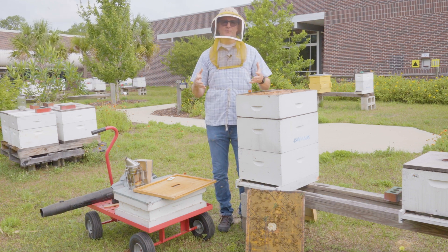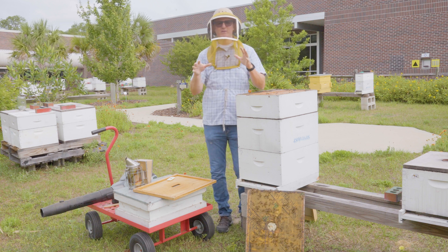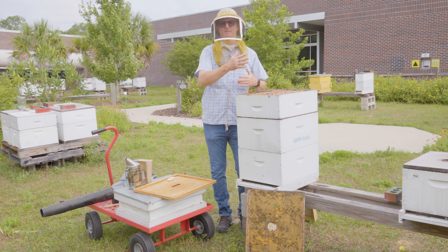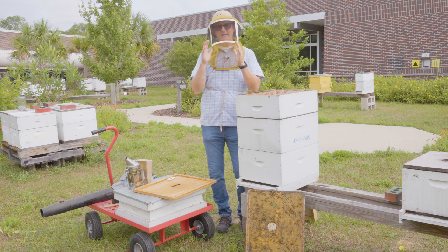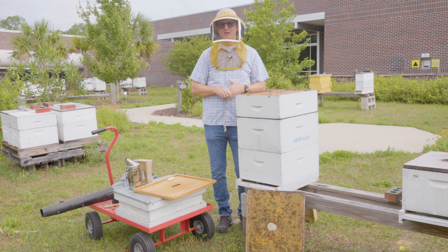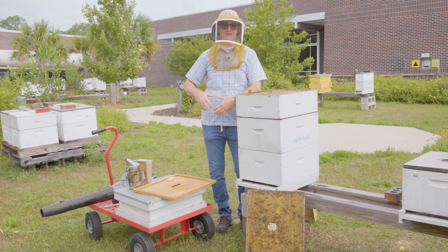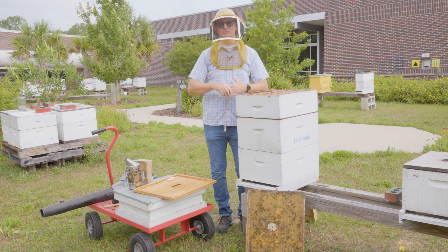Before you can remove supers, you have to know when it's okay to do so. A little bit of that has to do with knowing your bloom. The longer you're a beekeeper and the more honey flow seasons you go through, the more accustomed you'll get to knowing when the end of bloom typically is. For example, if your bloom goes through May, you can anticipate the first or second week of June as target weeks to remove supers, since historically your bees aren't making honey then.